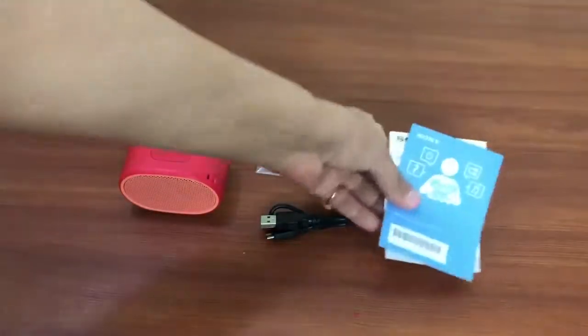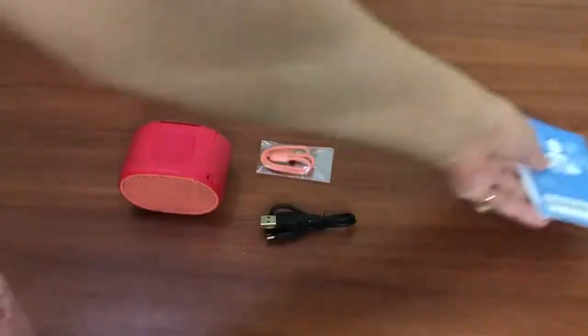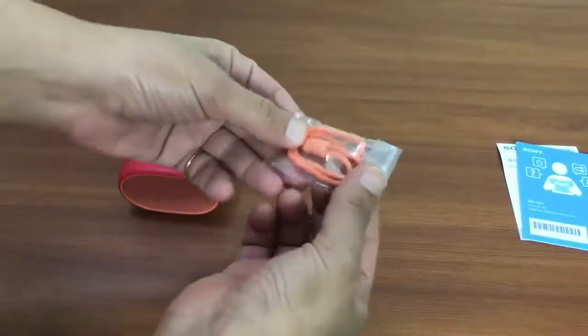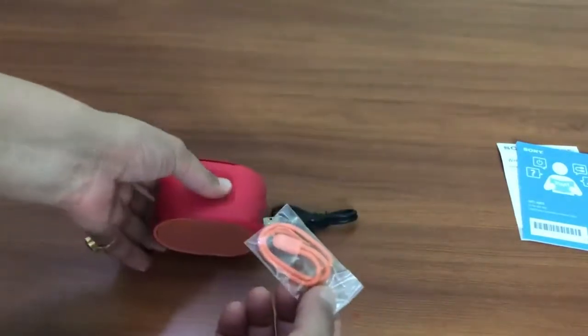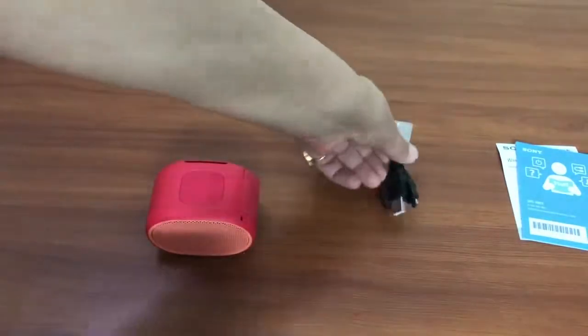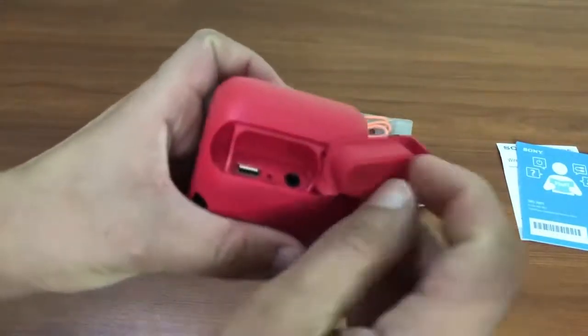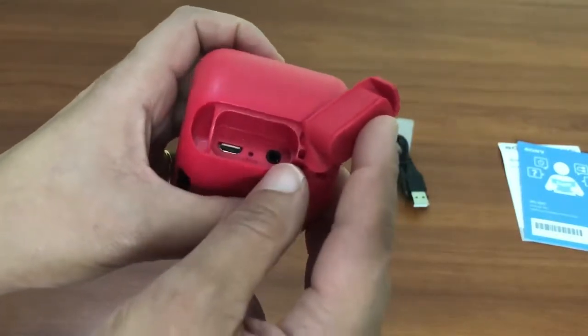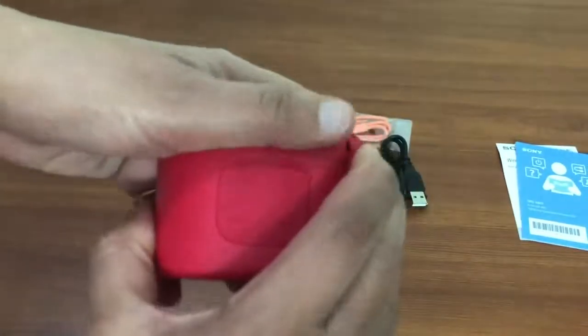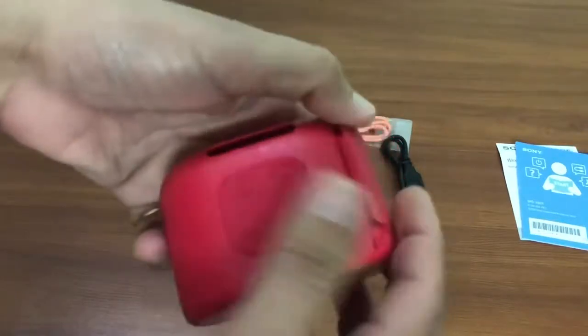So this is what we have got — this is the reference guide, I'll just keep this aside. There is a strap as well that can be attached to the speaker, then a USB cable. We have a micro USB charging point here and a 3.5mm headphone jack.